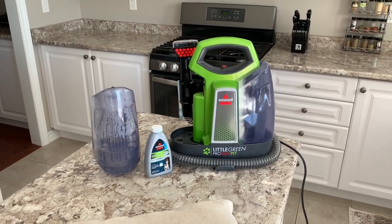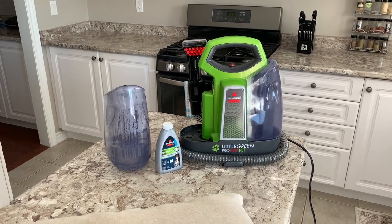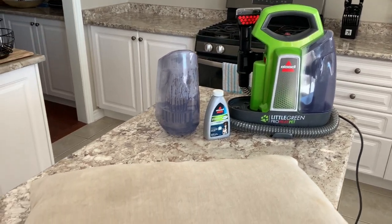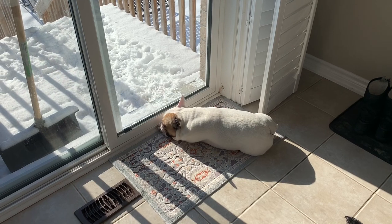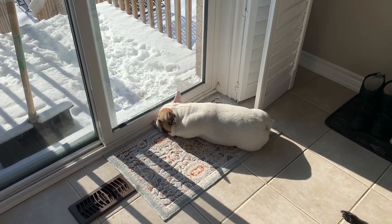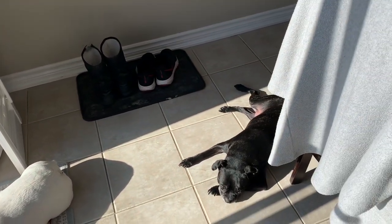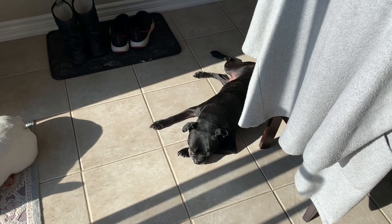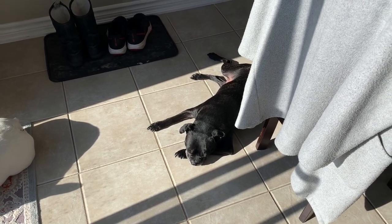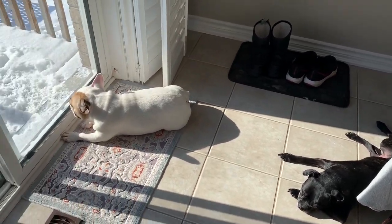Just to introduce you to the culprits who like to sleep on our pillows and create these little messes — they're just over here watching me work. This is Duke, he's a French Bulldog, very cute but he has tons of fur that likes to follow everywhere. And here's the other little guy, Buster — he is also another culprit. You can definitely see his hairs on the pillow a lot more than Duke's.